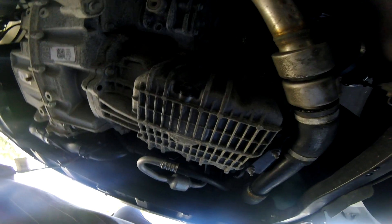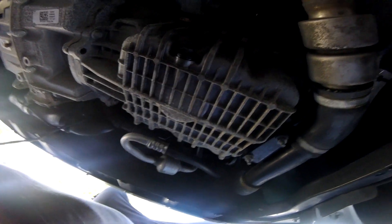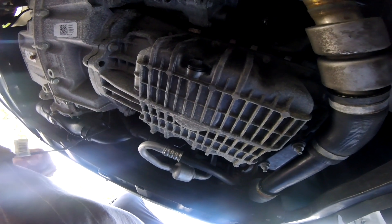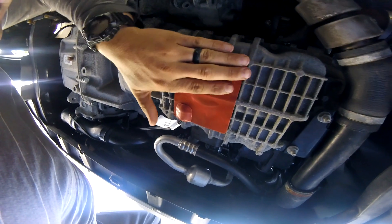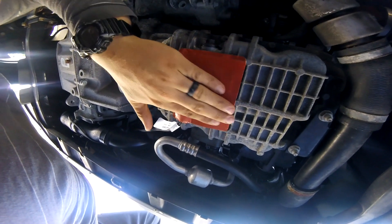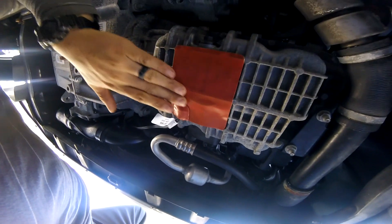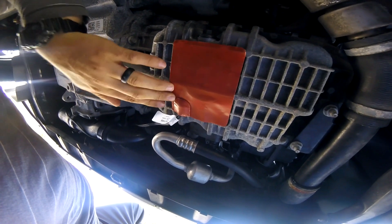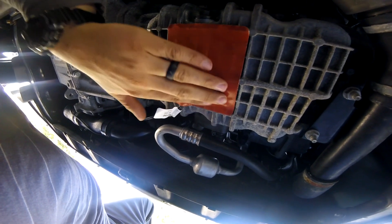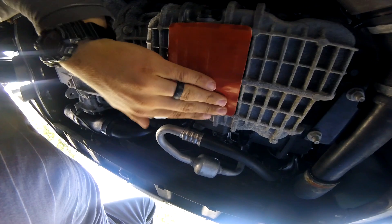I'm going to use rubbing alcohol and a rag to wipe down the bottom of the oil pan so the pad sticks well. I've taken the backing off and I'm placing it on the oil pan, trying to conform it as best I can to the fins that are there. It's not ideal, but hopefully it'll do.